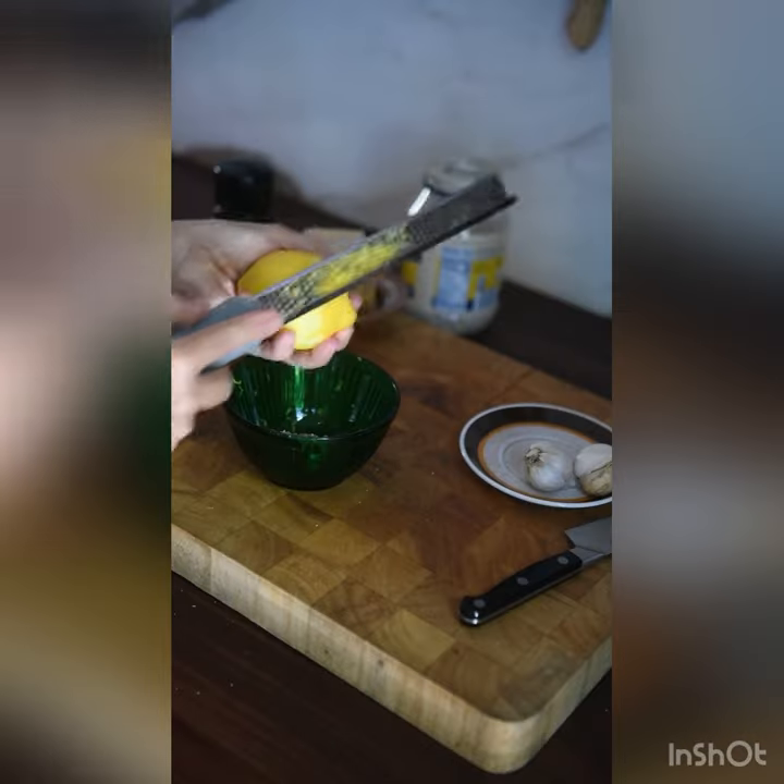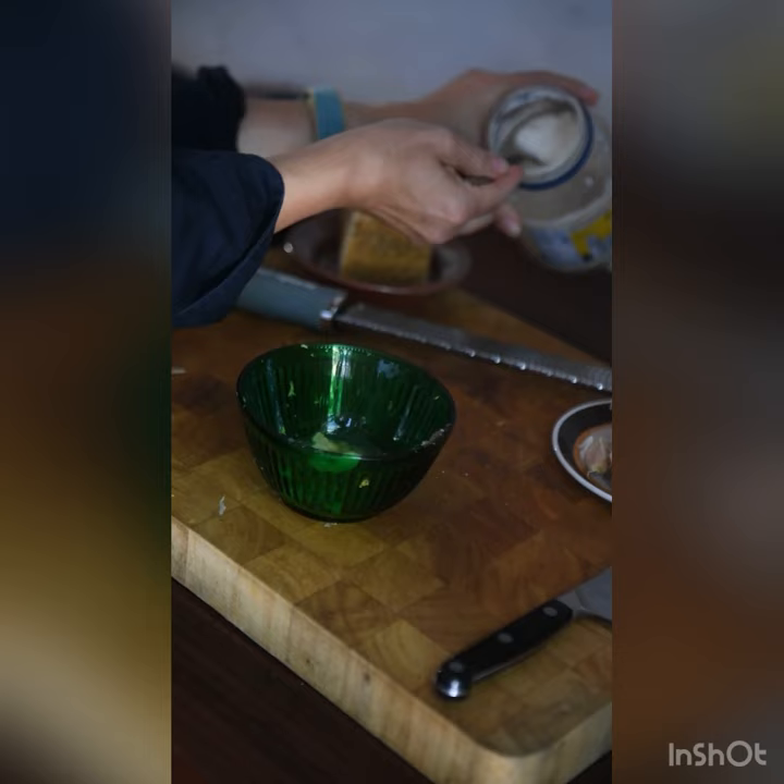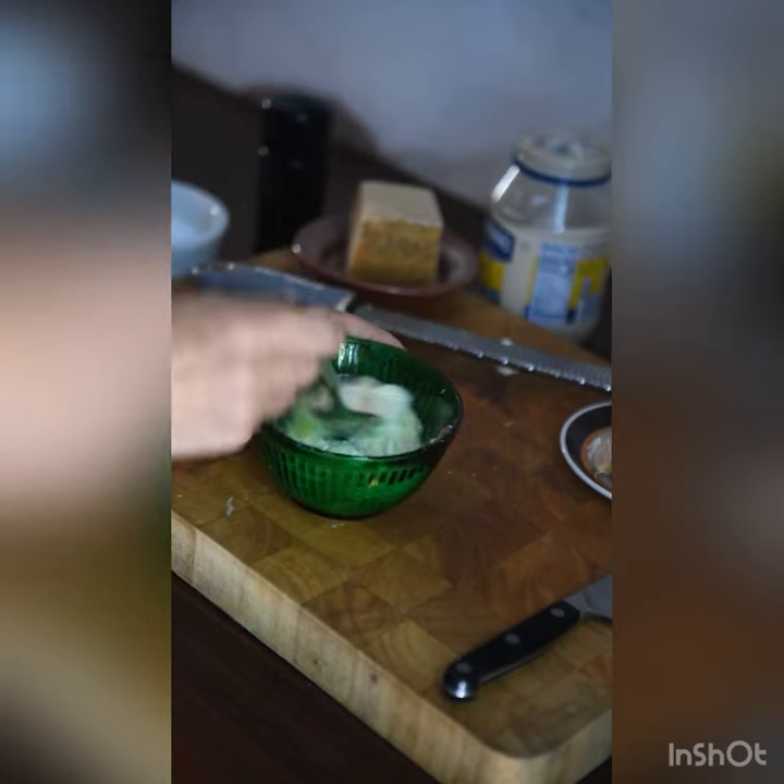This is the dressing: anchovy, lemon zest, grated garlic, lemon juice, good old mayo.